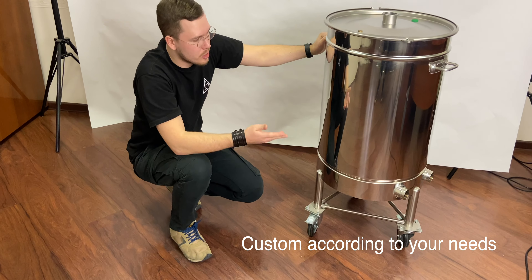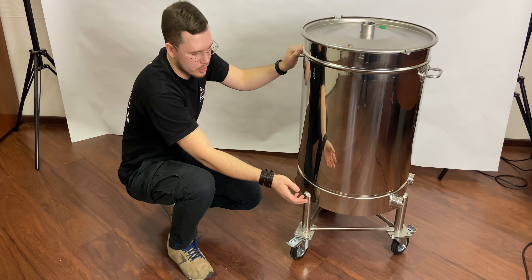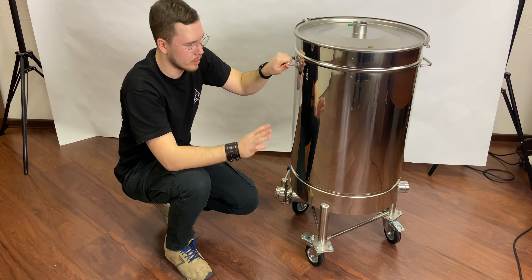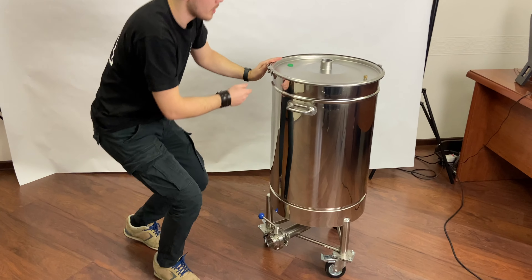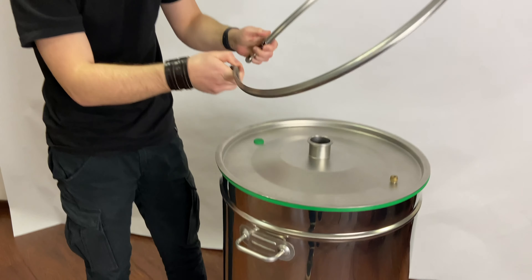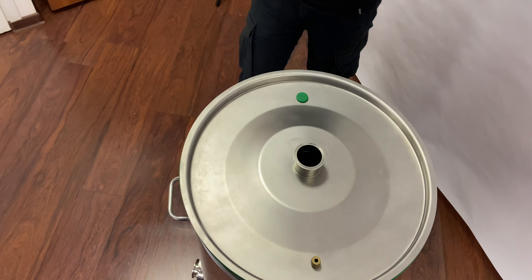As you can see, we can install anything you want additionally — any ports, two-inch clamps, one-and-a-half-inch clamps, threads, couplings — absolutely no problem. We can make the boiler fit exactly your needs.